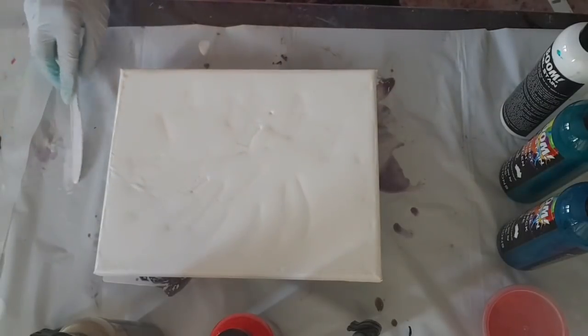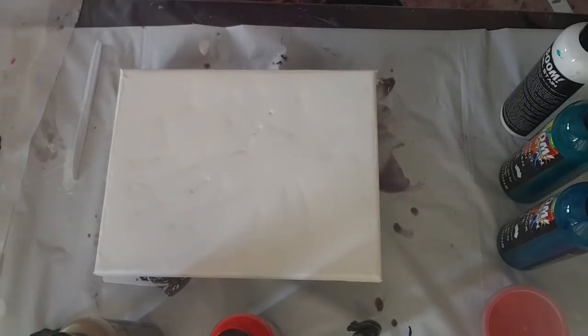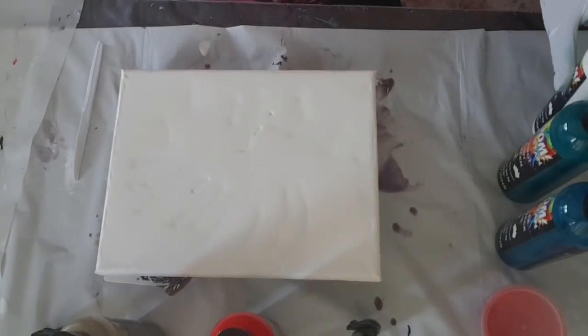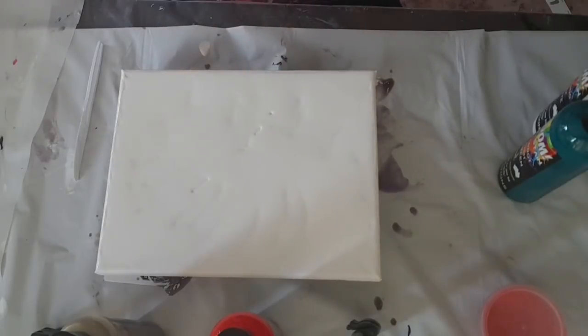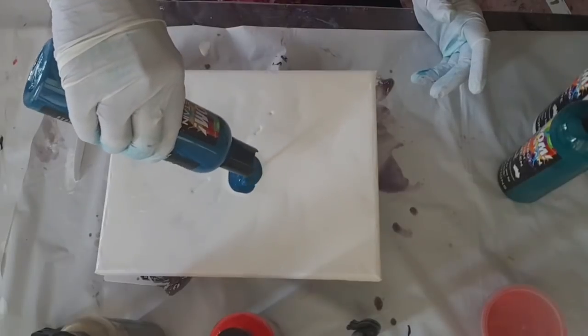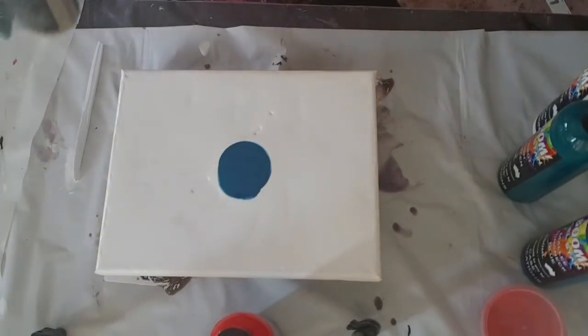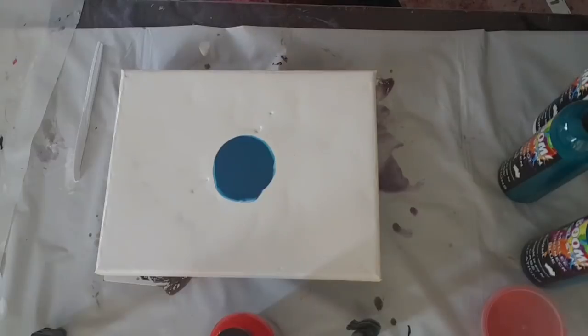I can see a few bubbles there, so I'm just going to go around with my little torch and pop those bubbles. Now this gel stain is quite thick, so if you want you can dilute it, but I'm going to try and go with it straight from the bottle. If you're on a tight budget, which most of us are, I would recommend that you dilute them because they will last longer. I've got so many paints and I need to use them up and make room for some more pigments for my resin art.